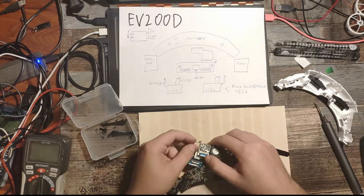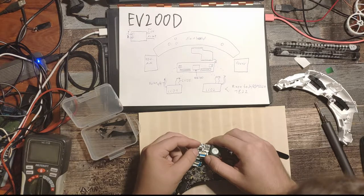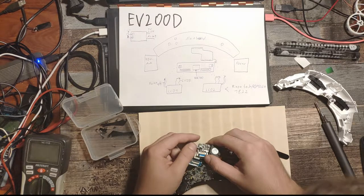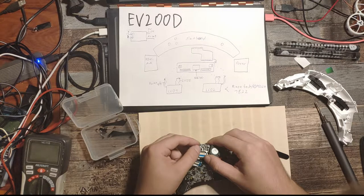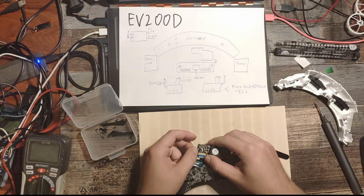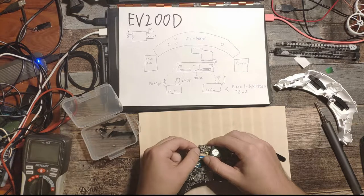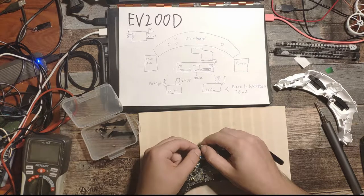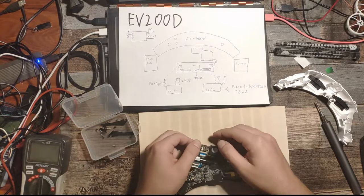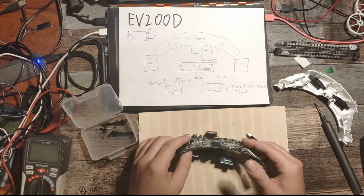Now we take the last ribbon cable — this is the one for the backlight of the LCD — and put it in there. I hate ribbon cables and ribbon cable connectors because you can't fix those flimsy things if they break. All the ribbon cables are in.